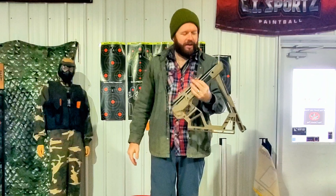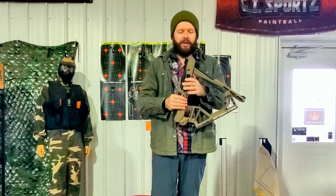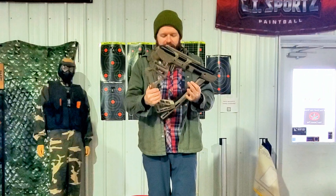So yeah, fold it up right now for easy travel or put it into a backpack or whatever. This is a .22 caliber air rifle that fires a .22 caliber projectile at over a thousand feet per second.